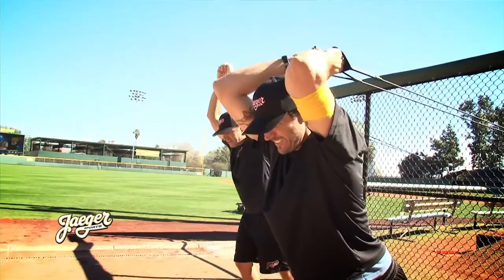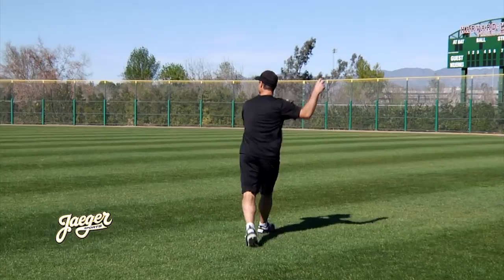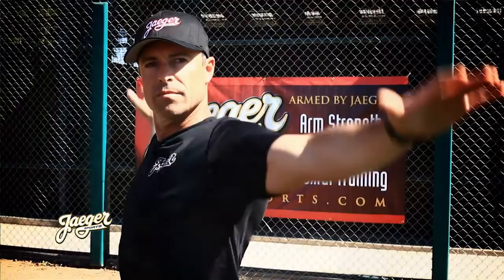The arm is a living organism and like any organism, it wants to grow and evolve. It wants to be fed. It doesn't want to be babied or restricted. That's why our program places a huge emphasis on preparation and throwing more rather than less.